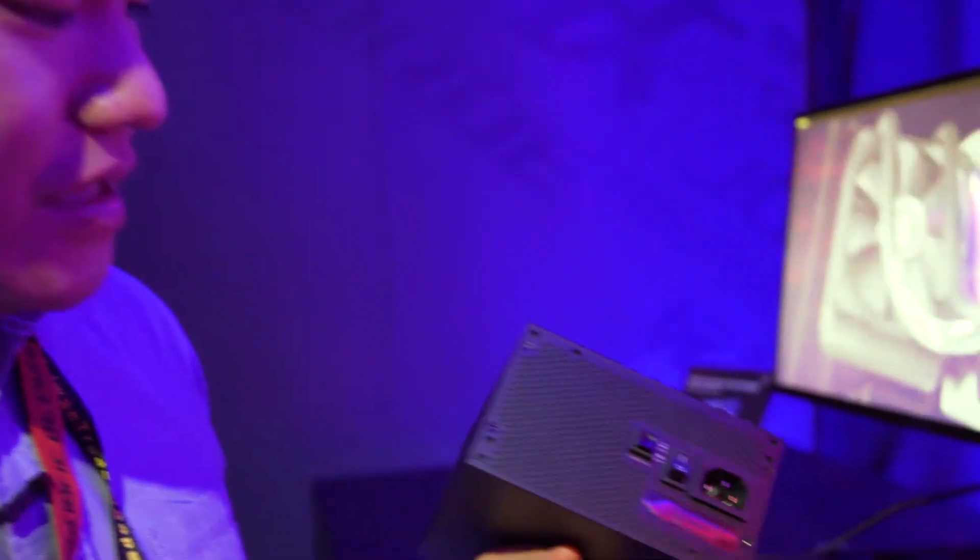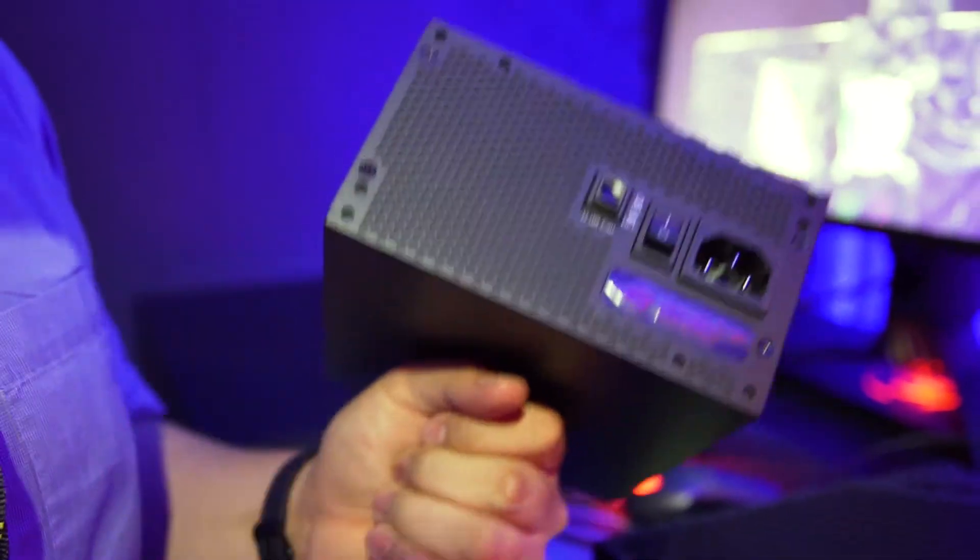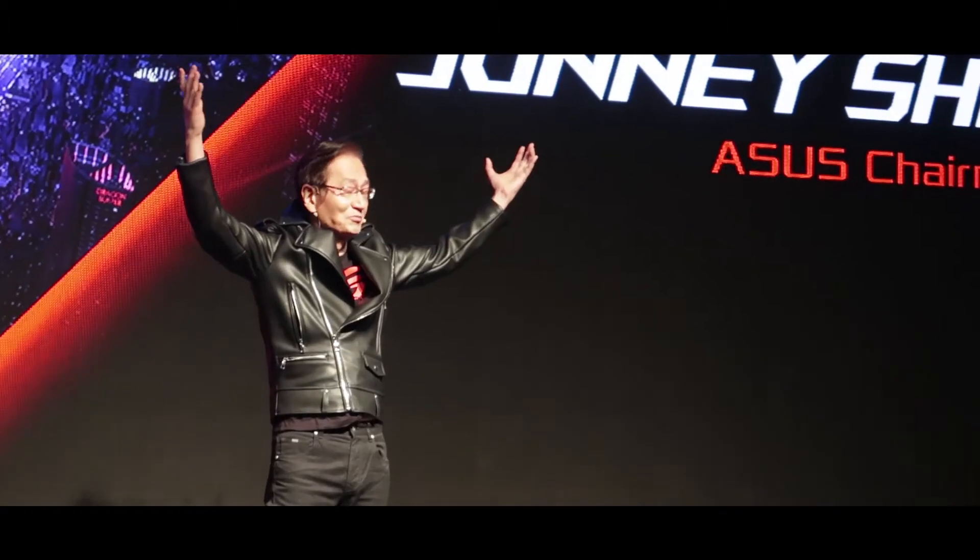Something interesting is that they have a nice power switch over here. And if you strike it on the ground very hard, maybe some lightning will come out from here. So this is a quick overview of the ROG Thor 1200W Platinum power supply. Thank you.